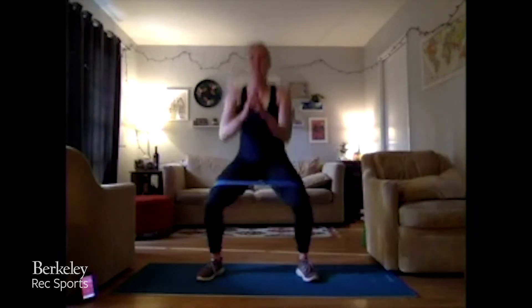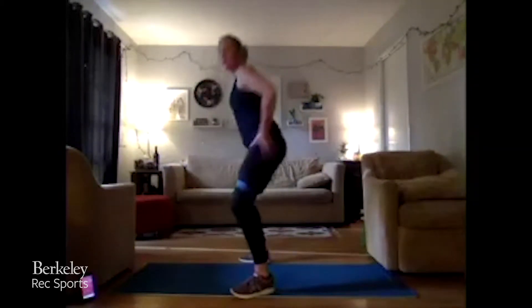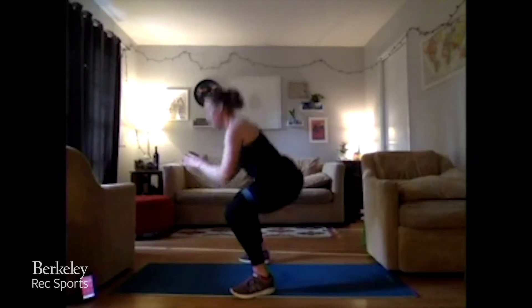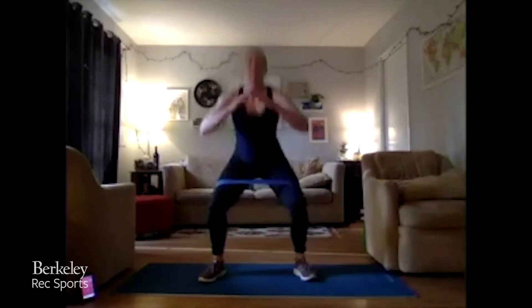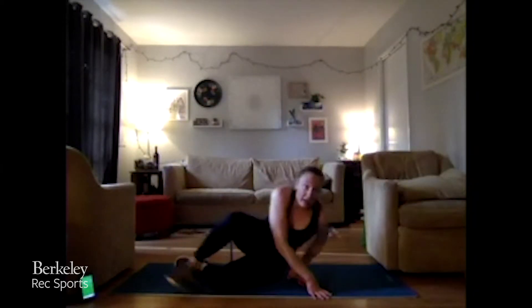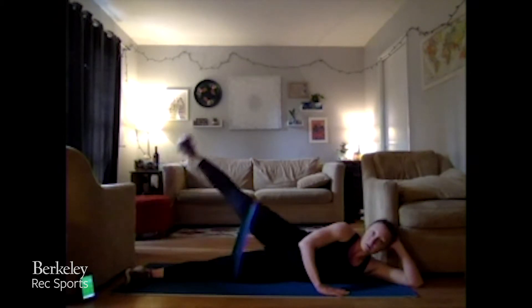Nice and gentle — not necessarily going for speed, going for that strength. Down, up — squeeze those hips up at the top, trying to push them forward, squeezing that glute as tight as it can at the top. Keep it going. Almost there, five more, three, two, one. Time — we are going into a side lay with our band on, just lifting that top leg up and down.